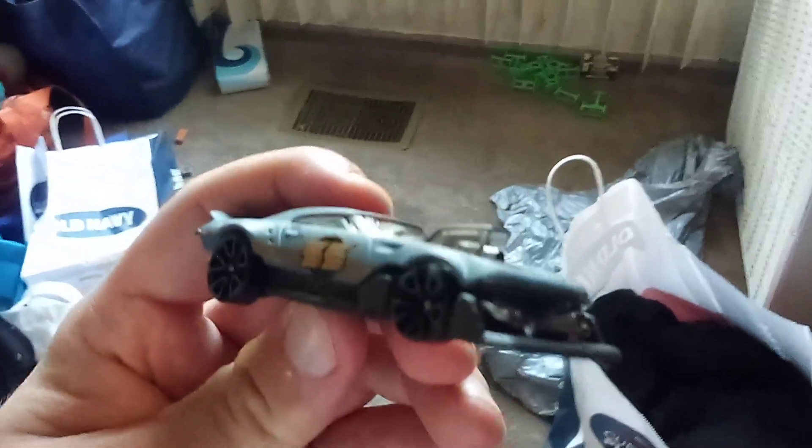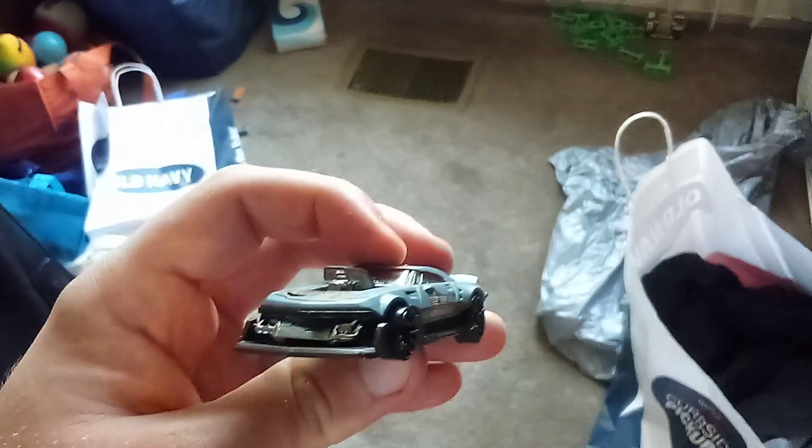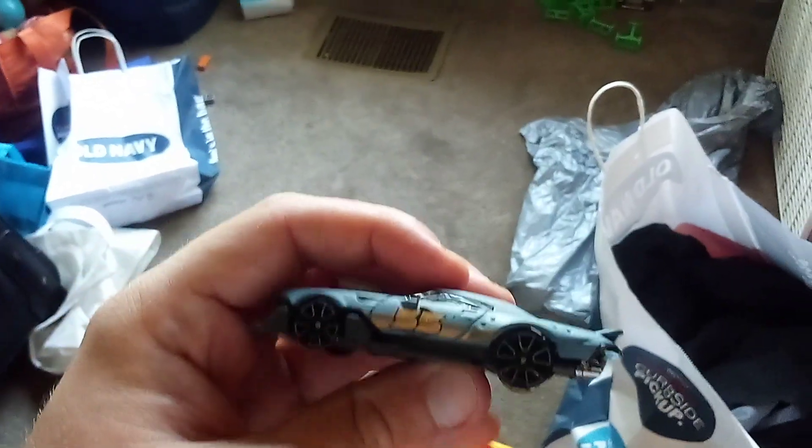This is the first one. It's called Monspeeder. Check out the look of this one — it's very aggressive. One of the most aggressive Hot Wheels castings I've ever seen.